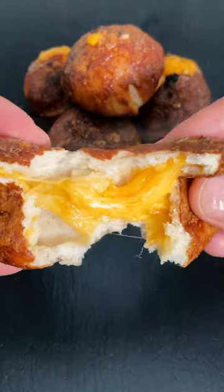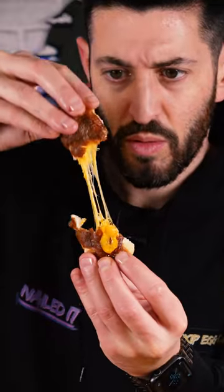I love stuffing balls with cheese, and these cheese and mustard stuffed pretzel balls are definitely something you should try if you like pretzels as much as I do.